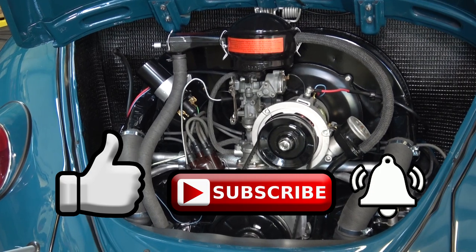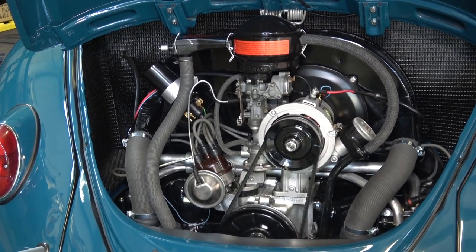Like, subscribe, hit that notification bell — I'll be bringing new VW content like this each and every week. Take care.